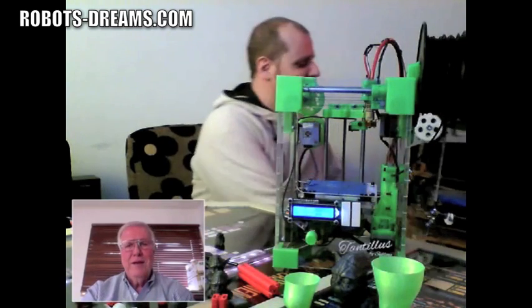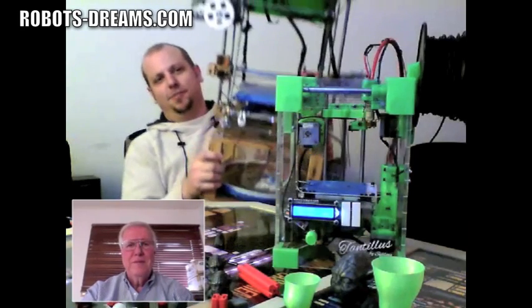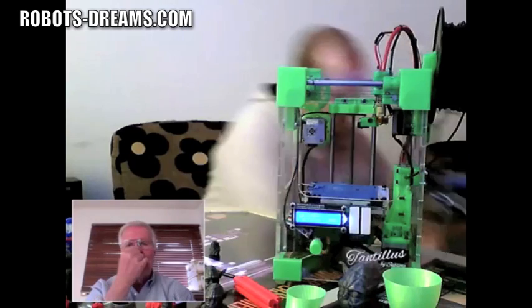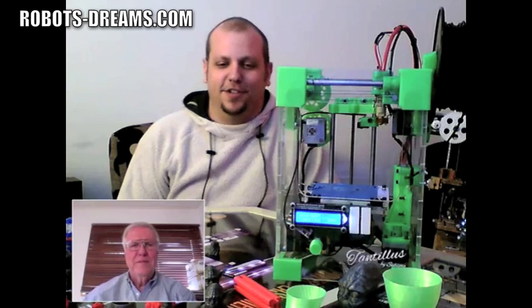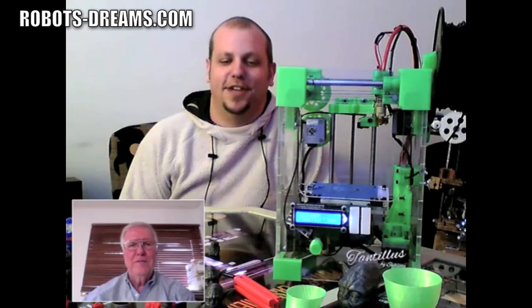So I started collecting old printers and stuff and managed to build this monstrosity. And it prints really beautiful prints. It's gone down to 100 micron layer heights and done really well. I then built the standard Prusa Mendel, which is the most popular printer you can probably find right now in the RepRap world.